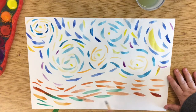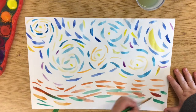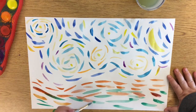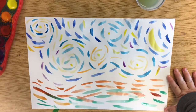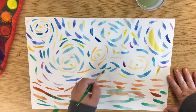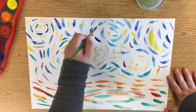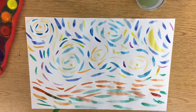Now, as you finish, I want you to put this painting in a safe place to dry and keep it safe till next week, because we are going to create a collage on top of it to make it look very similar to our own painting of Starry Starry Night. Have a great week!